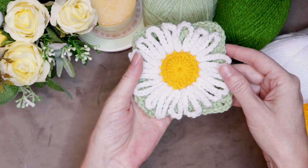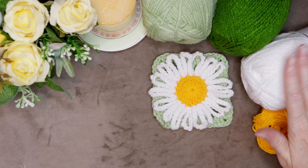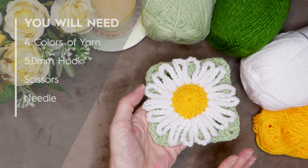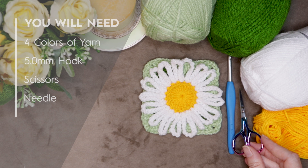To make the daisy granny square, you will need four different colors of yarn: one for your center, your petals, the leaves underneath, and your block. I am using Favorite from Ice Yarns, but you can use any four-weight worsted yarn. For my yarn, I am using a five millimeter crochet hook, but use whatever hook size goes with your yarn. You will also need a pair of scissors and a needle for sewing in your ends.